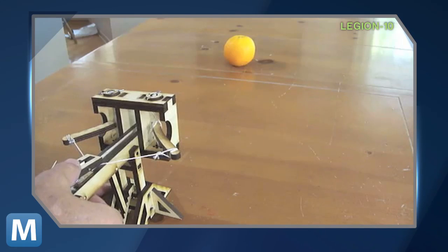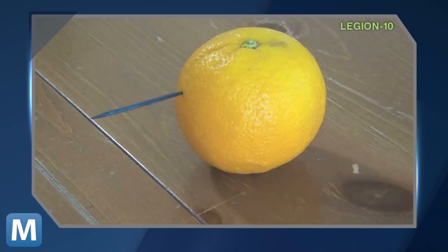It's safer for everyone involved, except maybe oranges. And your eyes. Don't point this thing at your face.